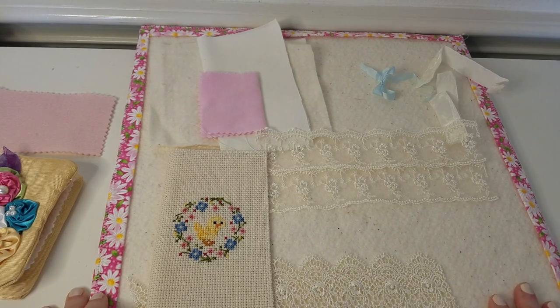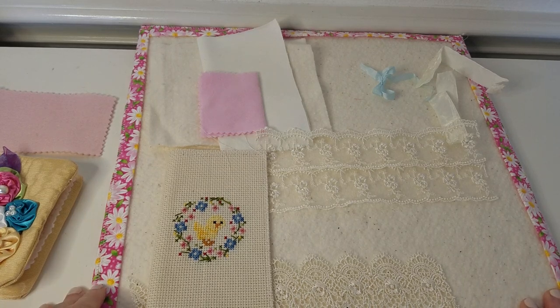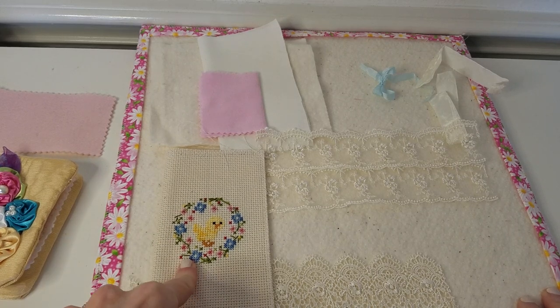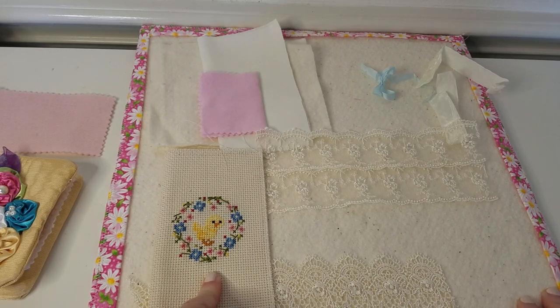Hello everyone. Welcome to Sewing Wednesday. I'm doing something a little different today. I'm in my sewing room and I'm fixing to make a little needle book and I wanted to show you guys how I'm going to do it. I've never made one exactly like this one before so we'll just see how it turns out.